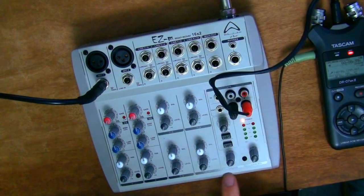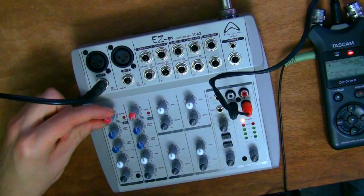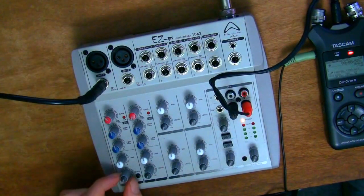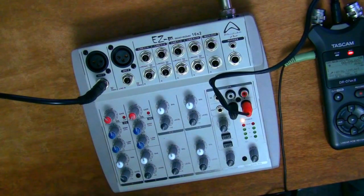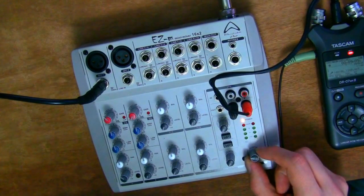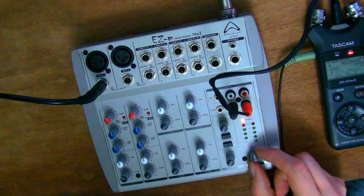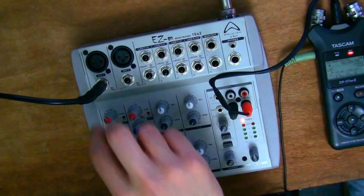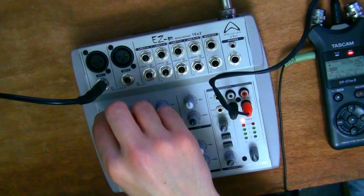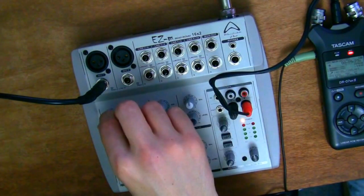To begin, I'm going to start with the gain and switch it up about 20 to 30 percent of the way. I'm also going to switch the first volume level up about 20 to 30 percent, and do the same with the main mix. Now speaking into the microphone — this still sounds a little quiet, so I'm going to switch up the gain first, then the level. And that's about right.